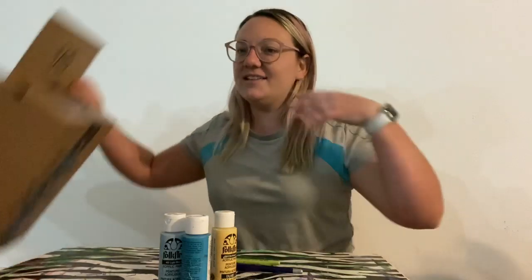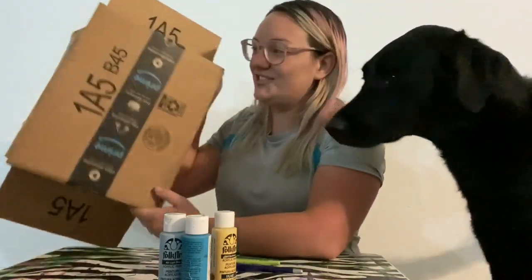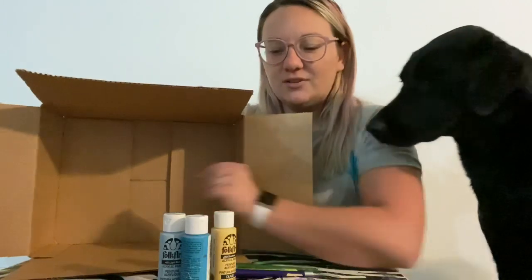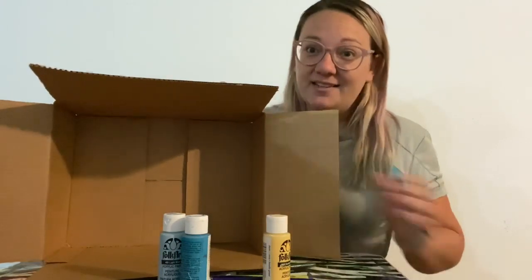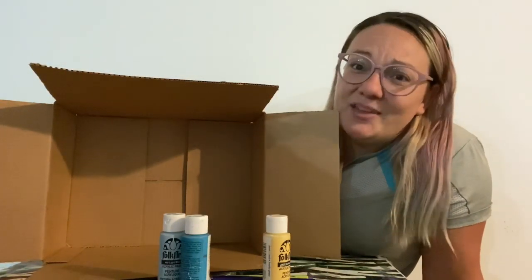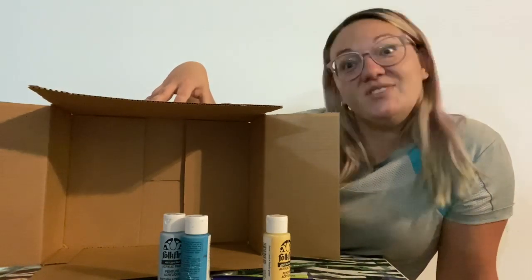Hi everybody, good morning. Today's activity is going to be making a puppet theater. We're gonna be using a small box — I just got a little Amazon box. It's not super big but it's big enough that if I have some little toys that I wanted to play with inside my box, I could do that. I decided that my scene that I want to paint on the inside of my box is gonna be a beach, because I really miss the beach and I would like to go. So I'm gonna paint a beach so that I can have a pretend playtime at the beach, because I think that sounds like a lot of fun. So let's go ahead and get started.